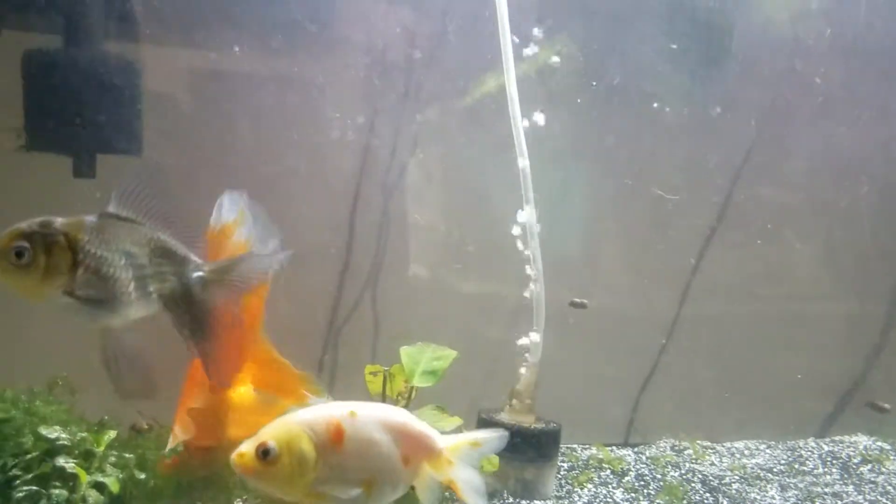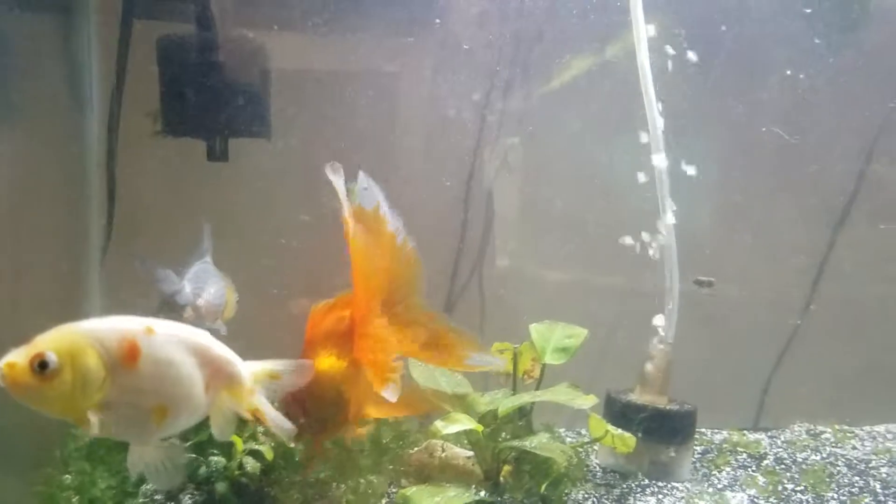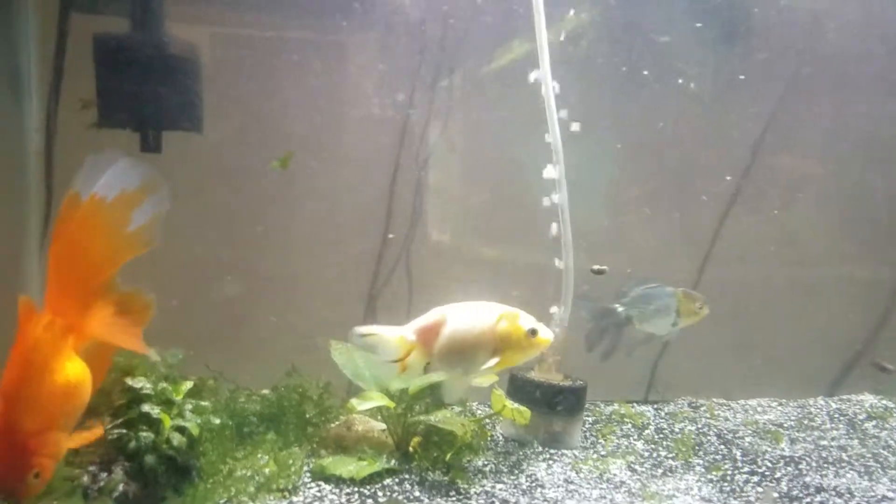I just need to do a big water change because there's too much waste for the filtration I have left. Wish me luck!